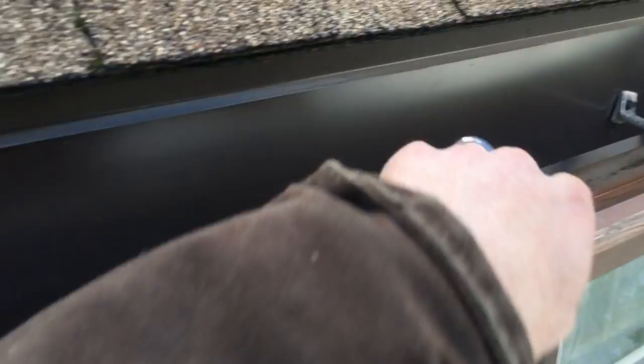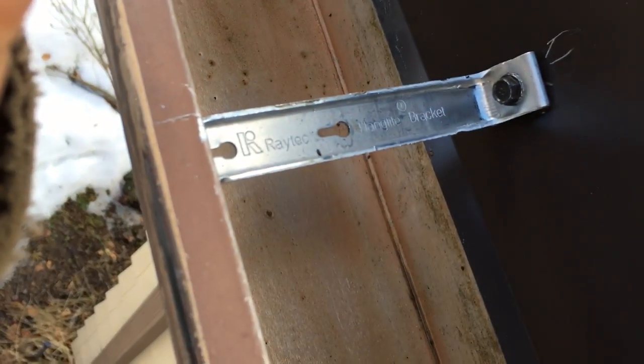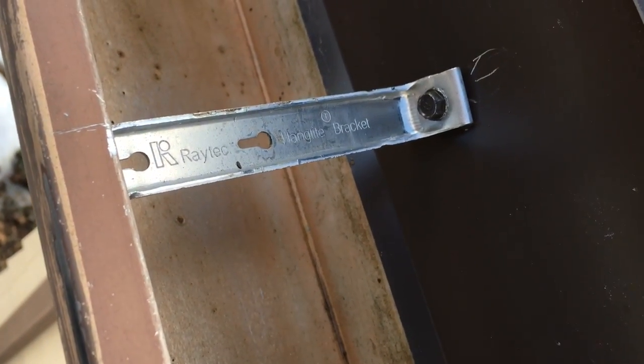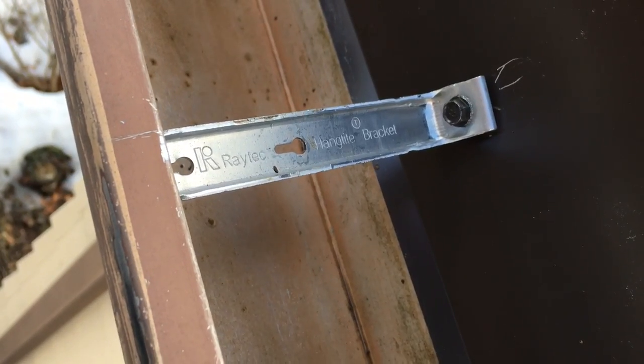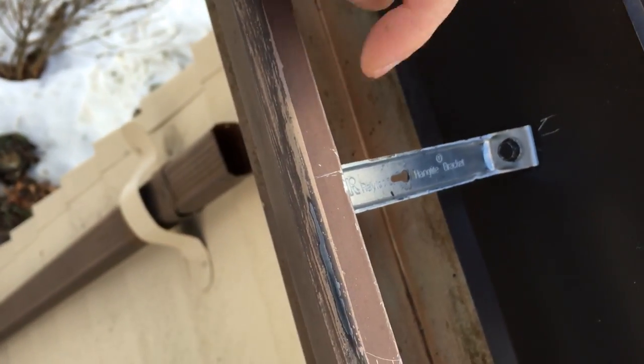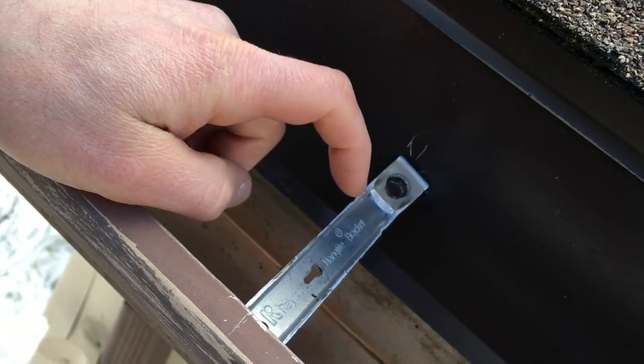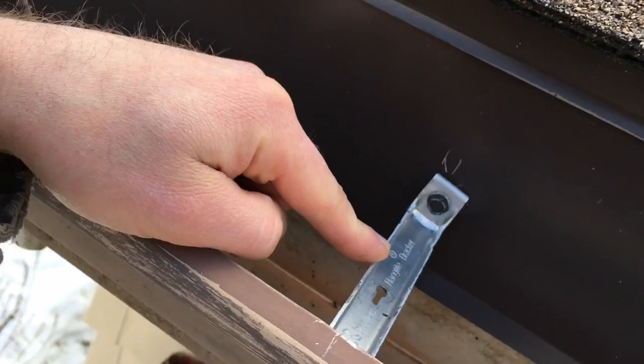So we fixed it with these straps here. They are called Raytec hang tight brackets. This is a five-inch K style gutter, and these fit perfectly. They probably make different sizes of these, but I'm not sure.